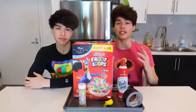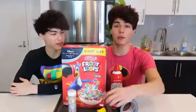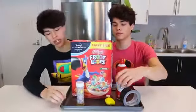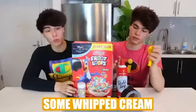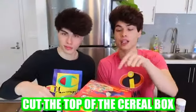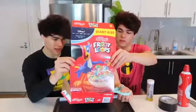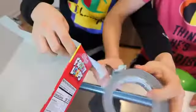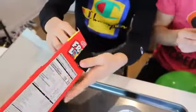So for this next prank, you are basically baking a fake balloon cake. What you're gonna need is a balloon, a cereal box, some whipped cream, sprinkles, and tape. For the first step, you want to cut the top of the cereal box like this. And for the next step, you're gonna want to tape the edges together.